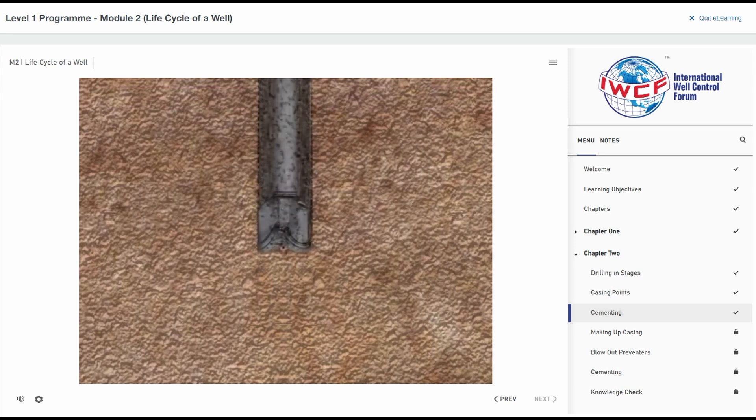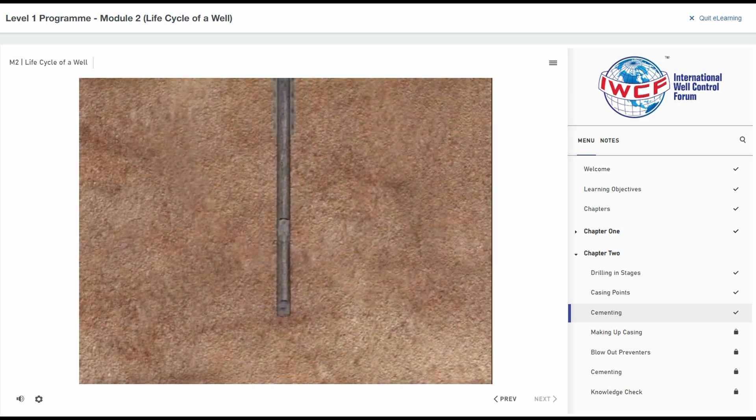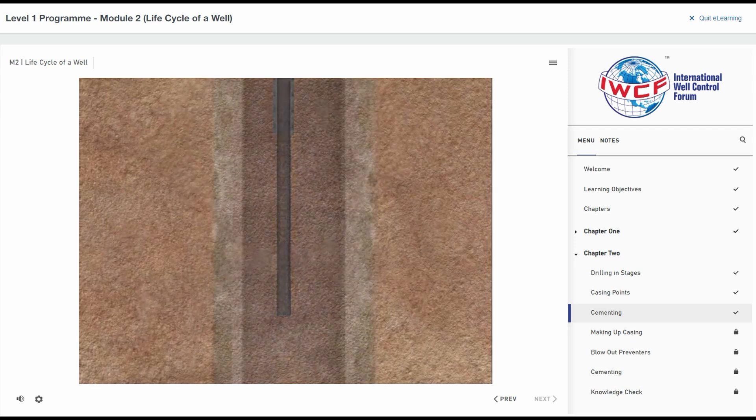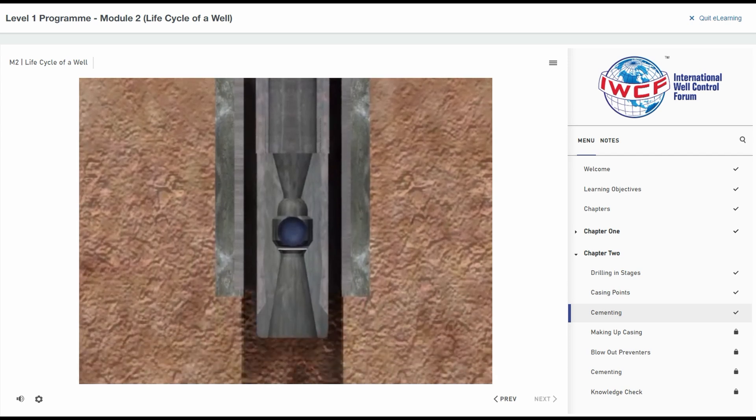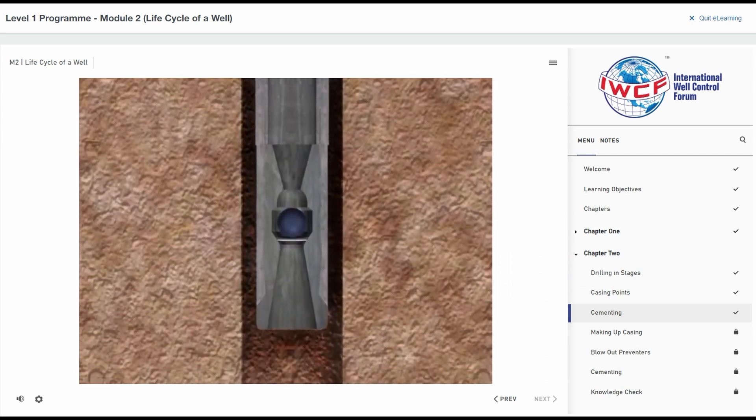The drill string is withdrawn and casing is lowered to the bottom of the hole. A special rubber plug is inserted via a cement head into the top of the casing. Cement is pumped after it and down the casing until the correct volume of cement has been pumped. Then a second plug is inserted.